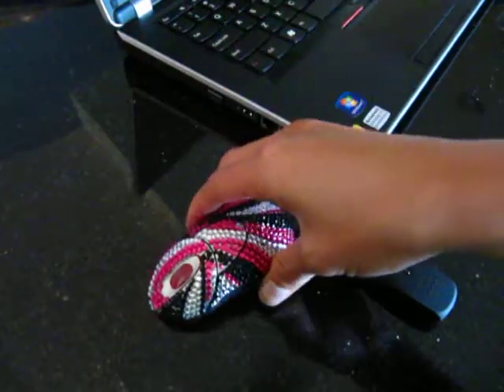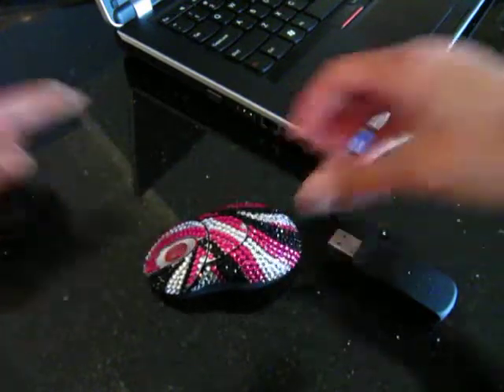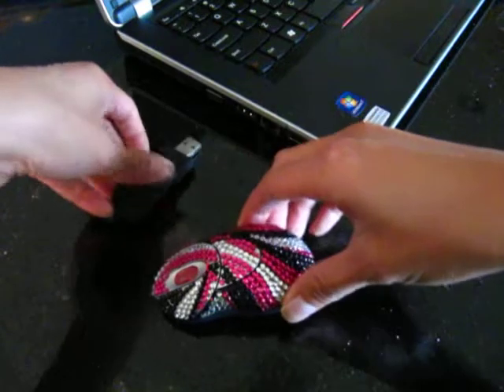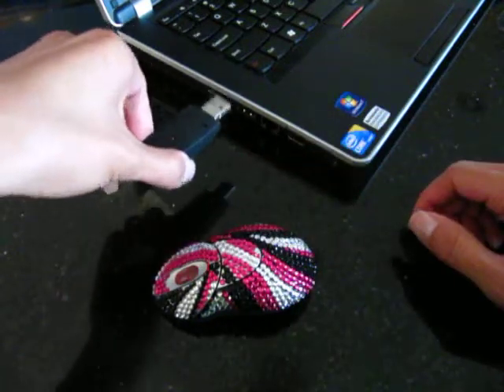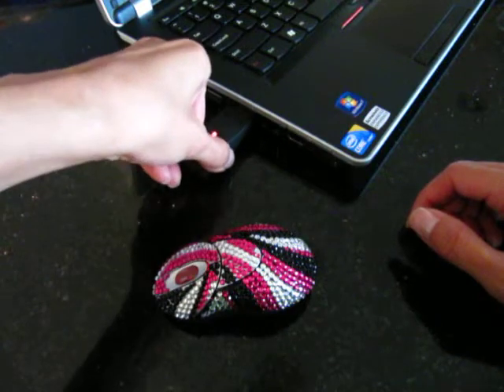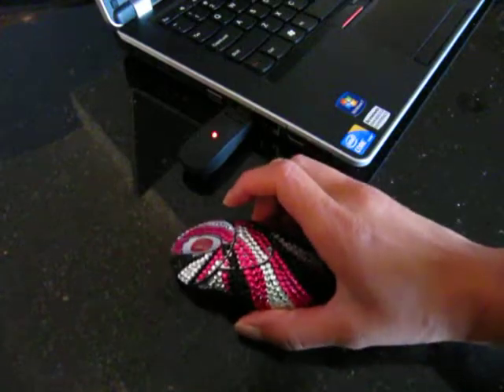You know it's ready to go when the light is on, both the back and the top. Then to have it start working with your computer, just make sure you take your USB receiver and plug it into the proper USB port of your computer or laptop, and it's pretty much ready to go.